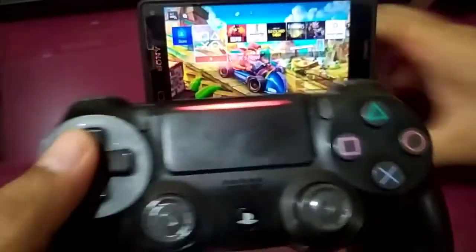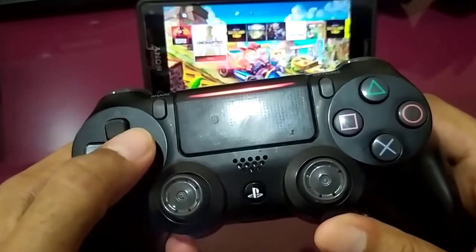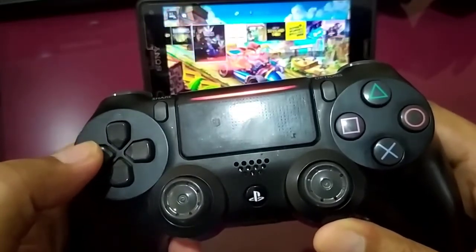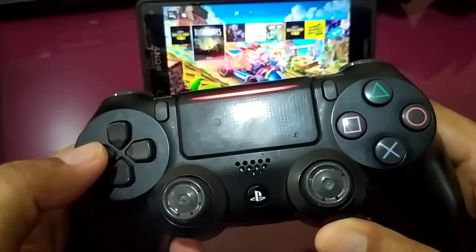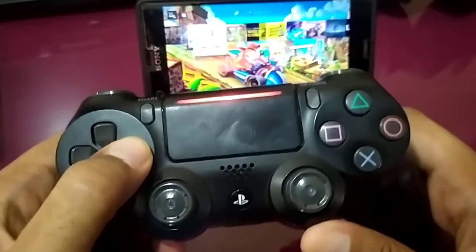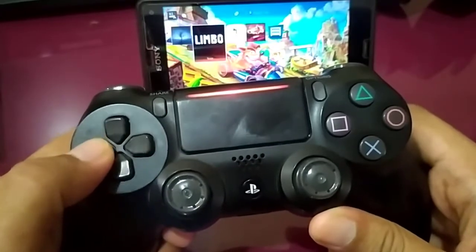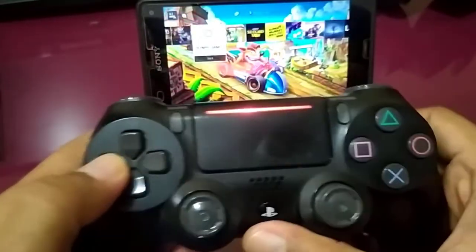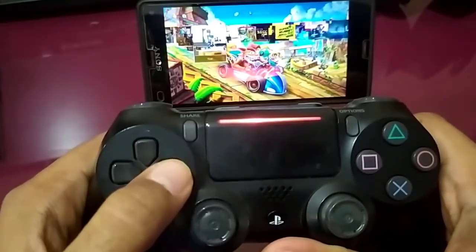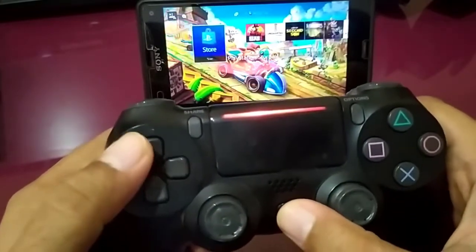And voila — you can use the DS4 controller on Android 10 for PS4 Remote Play, just like that. If you still do not understand, just comment below in the comment section.